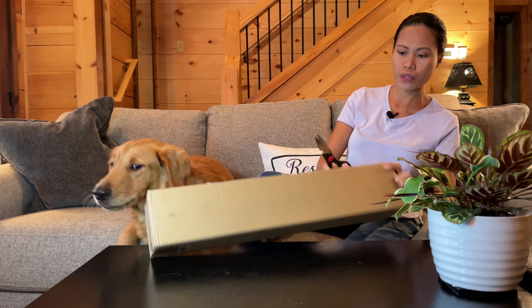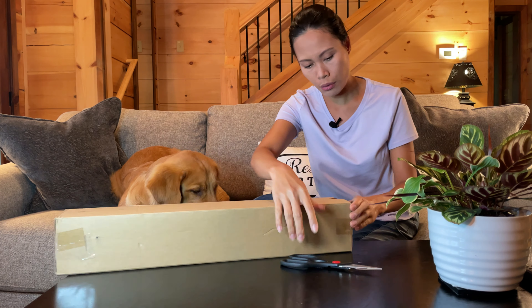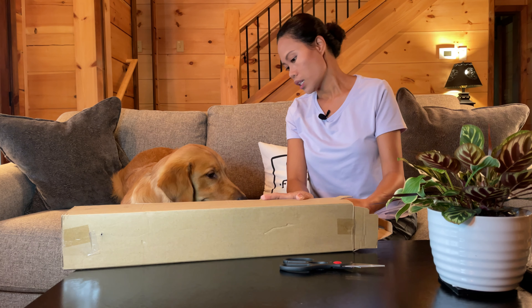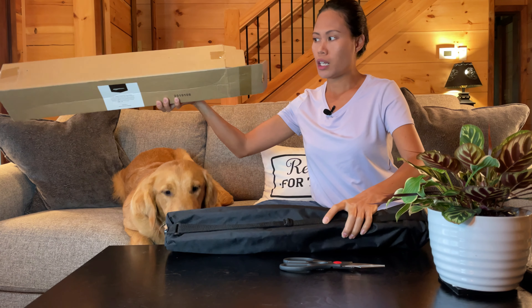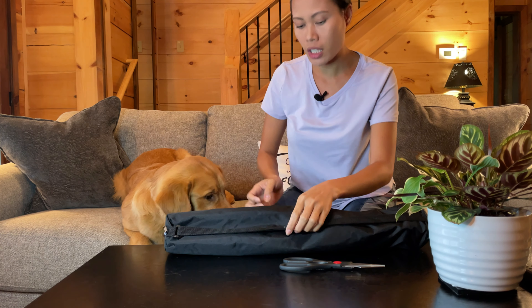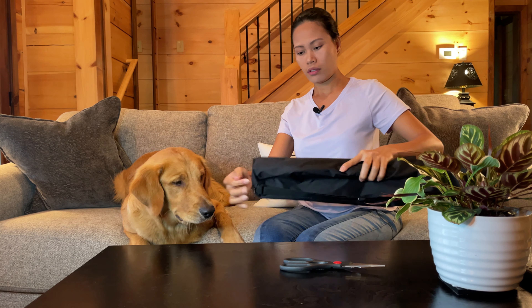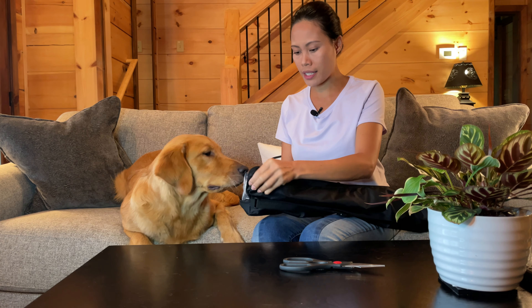I got this quite a while ago — seriously, it was a long time ago. This is Amazon Basics. It's not an expensive one. There are so many tripods you can get for professional photographers or videographers, but this one is just for me — a simple vlogger trying to make it big on YouTube.